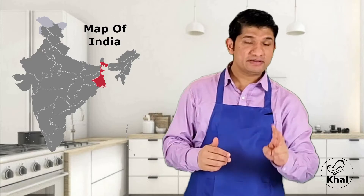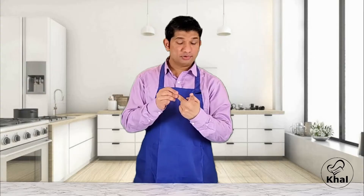But before I show you how to make the Rasugulla, let me tell you a little bit about this dessert. This dessert is actually made in the eastern side of India called Bengal. And Bengal is famous for two things: its beautiful women and the Rasugulla.